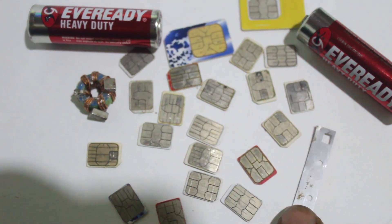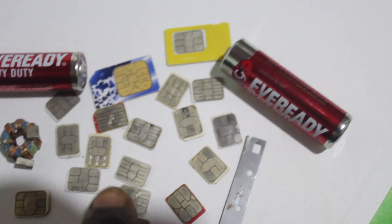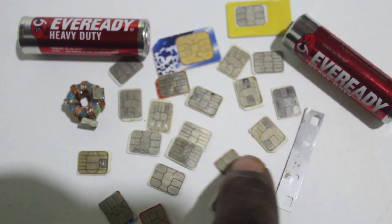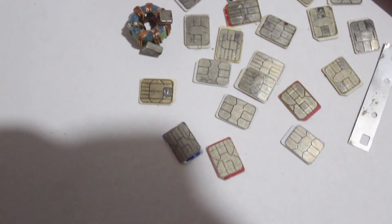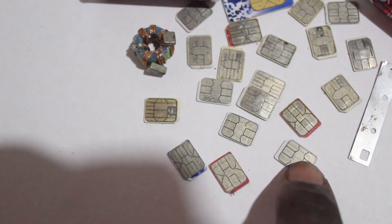Here we have this blitz that we shall be using to scratch. And here are different types of SIM cards — there are many of them, and as you can see, this one is different from this one.